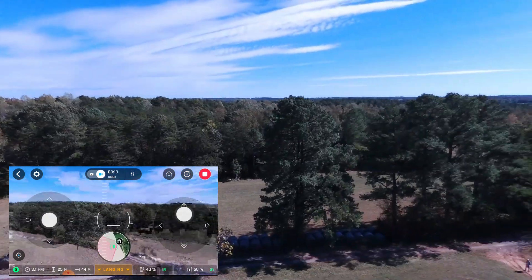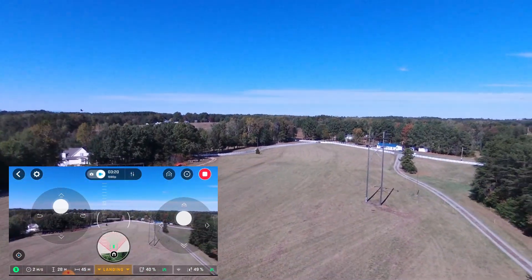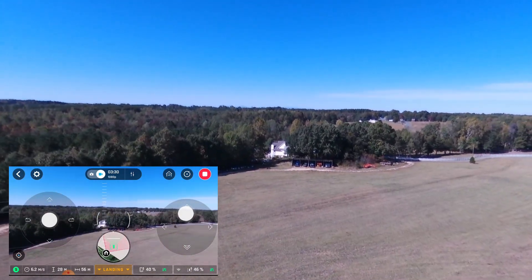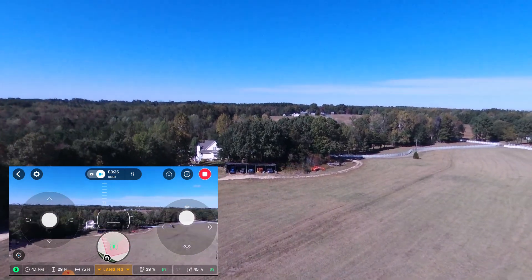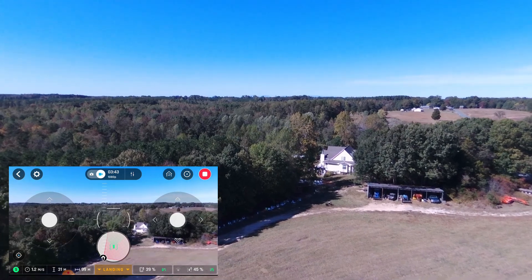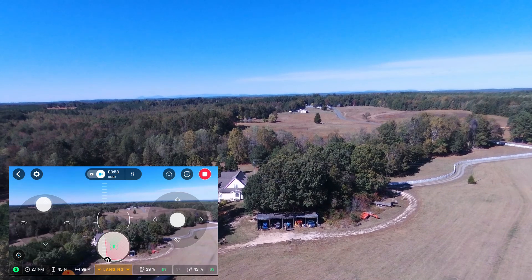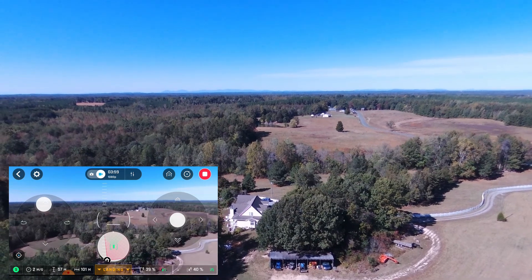You can even see the vultures in the air. The 1080p video quality is on point — you really don't need much better than this. I'm actually going to do an altitude test too. Right now I'm chasing vultures around — they'll actually attack the drones, so I've got to be careful not to chop one up. That's my neighbor's house over there. I can actually fly over to his roof line to check his roof, or circle the property and check his cows — all kinds of useful stuff.